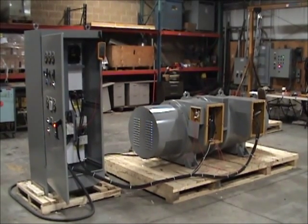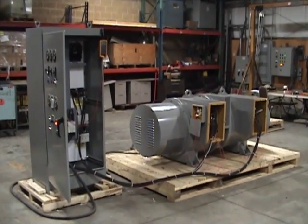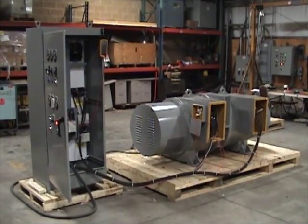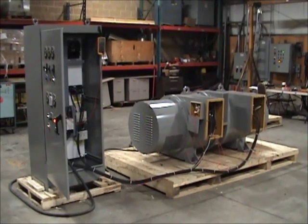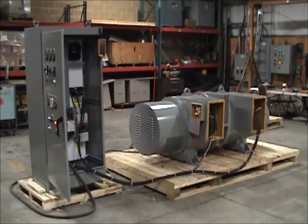You can see the motor generator set to the right and its associated control system to the left. Please note that for the purposes of this video, the motor generator set junction box covers have been removed and the system has been temporarily wired together.